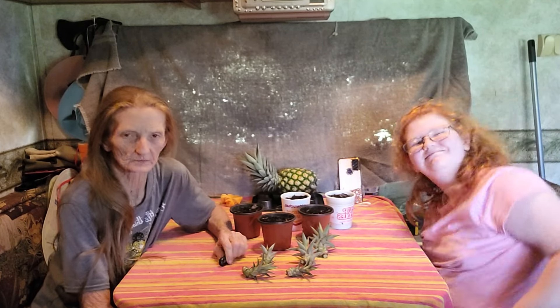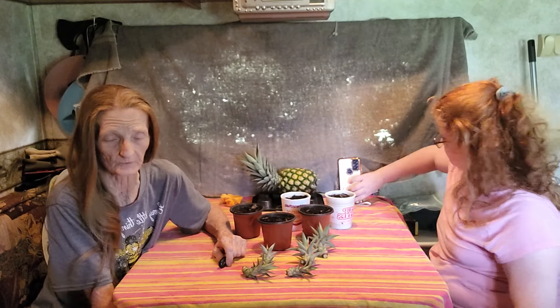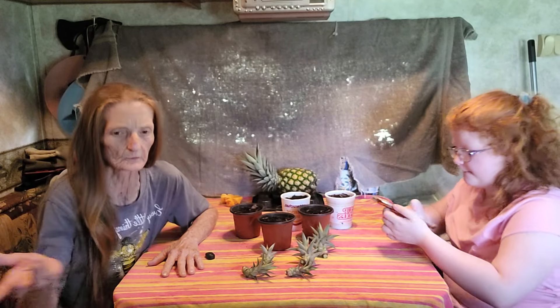Good afternoon everyone and welcome back to Tracy's Florida Homestead. Today is July 15th, 2024 and we're here with my niece Raven Renee. We wanted to do a part two to the pink pineapple video. Today we are transplanting the baby pups that were on the pink pineapple that we had picked last week and videoed the taste test.